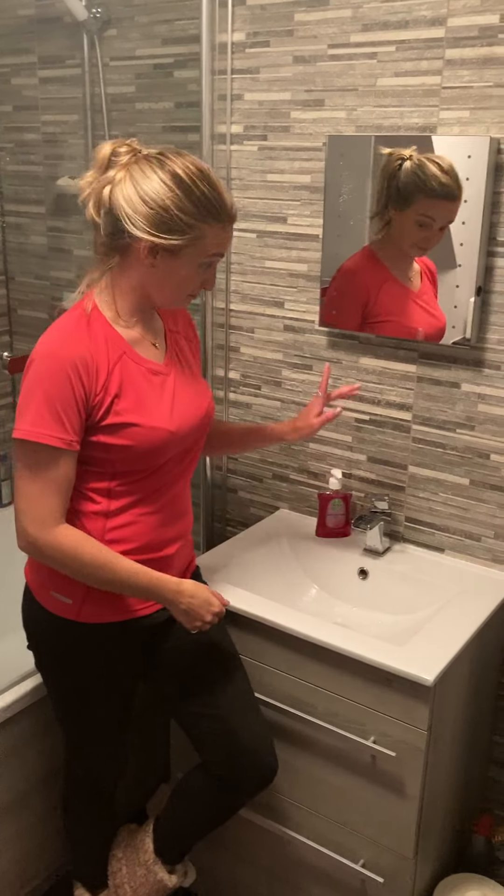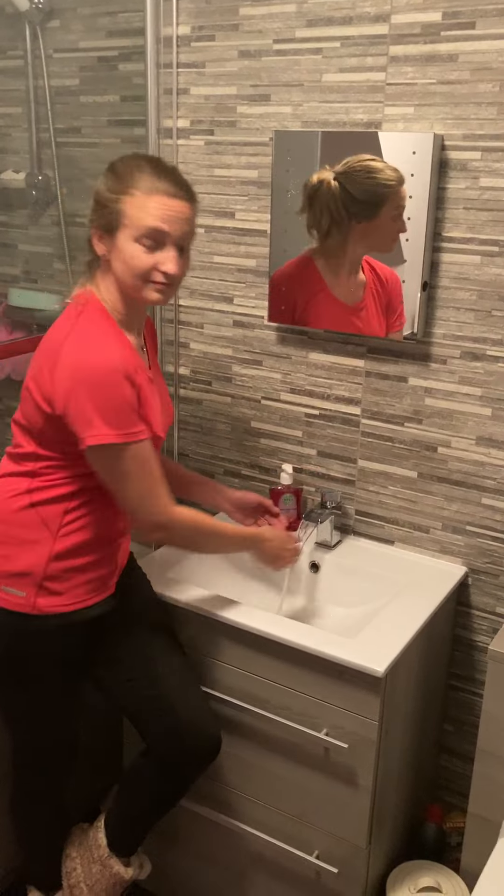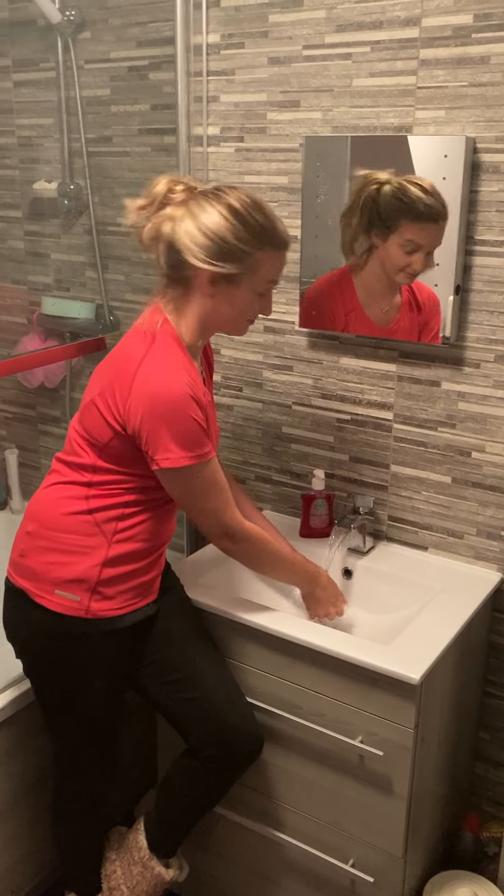Firstly, we need to wet our hands, so turn your tap on and wet your hands. Then apply some soap.